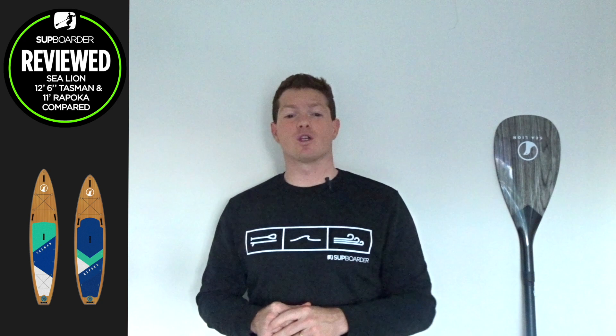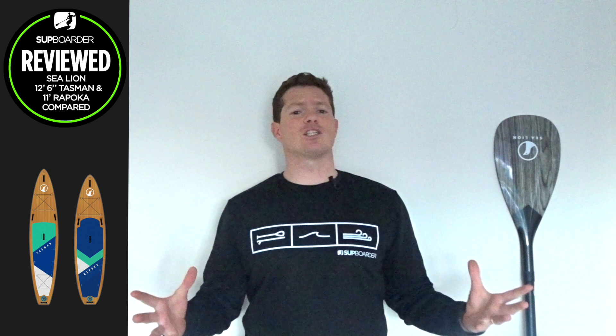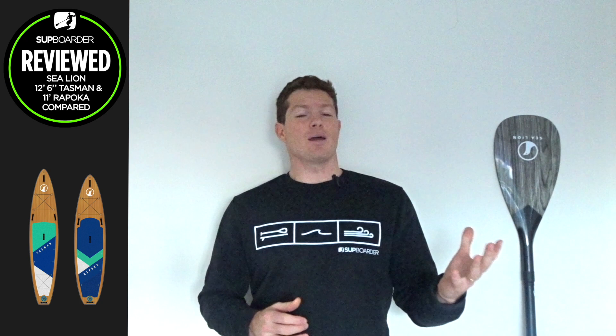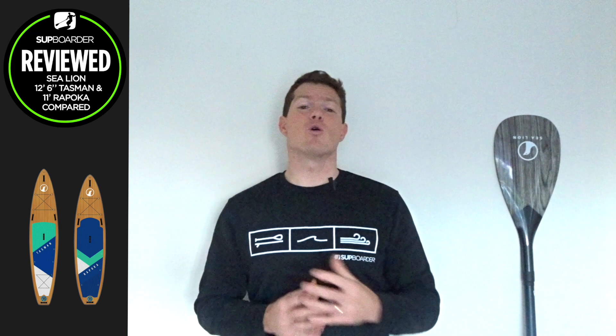For those of you that haven't watched a SUP boarder comparison review before, welcome. We'll be letting you know the specifications of these boards and the paddles to begin with. Then we're going to move into the whole inflation process, taking a look at the boards and the fittings attached. From there we jump on the water and give you our honest impressions, finishing off with information about Sea Lion the brand, the cons of these boards, and a summary of who these boards are going to suit.